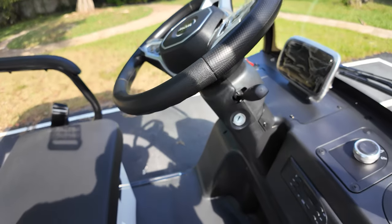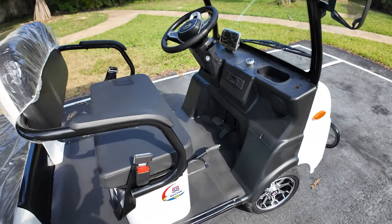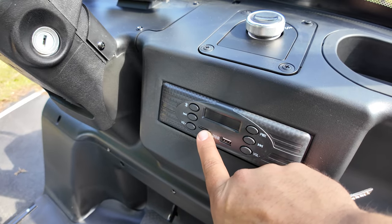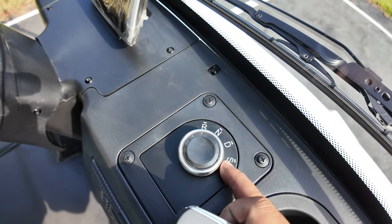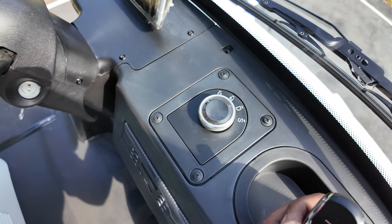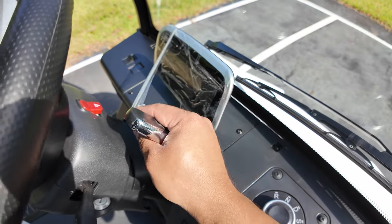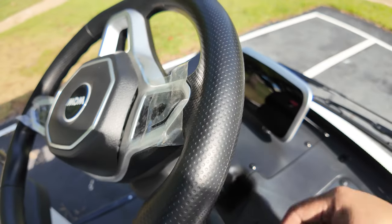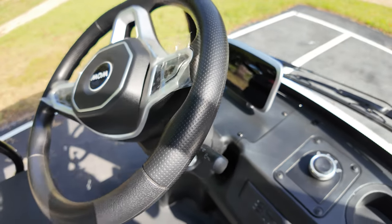Here we have the alarm system - you can lock and unlock it right here. It does have a radio with Bluetooth and FM, and you can do memory cards. The shifter knob is for reversing: Drive takes you to about 15 miles an hour, and Sports takes you to the full 25 miles an hour. Here's the display - check that out, it is super super clean and looks pretty cool.